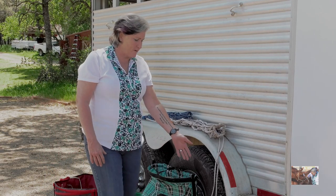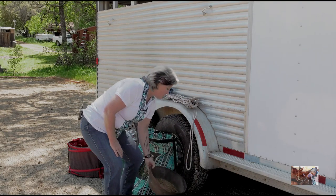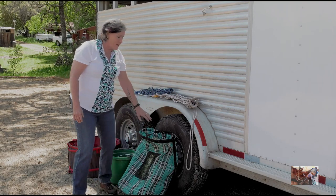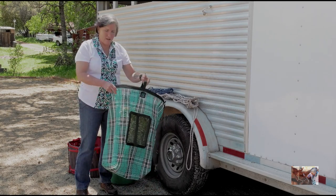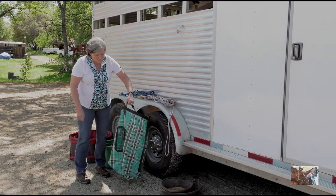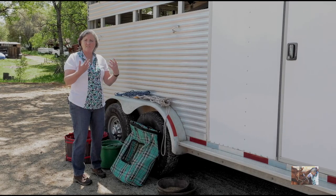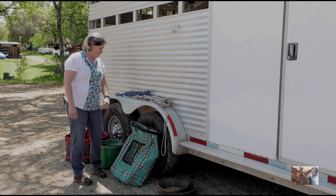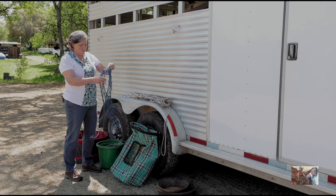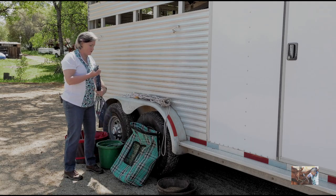Let's start with feed pans — these are low feed pans that we set at the bottom of the trailer for the horses to eat grain or bran mash from. Then you have a hay bag. This particular one is a mesh material that breathes really well, which is nice because when horses stick their noses inside it, they still get good air circulation. Another option is a hay net, and I'll show you a couple of different sizes and how to load them.